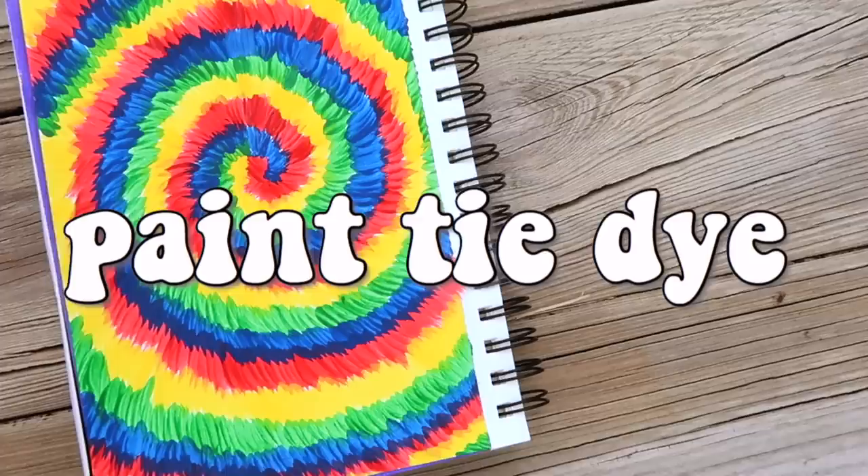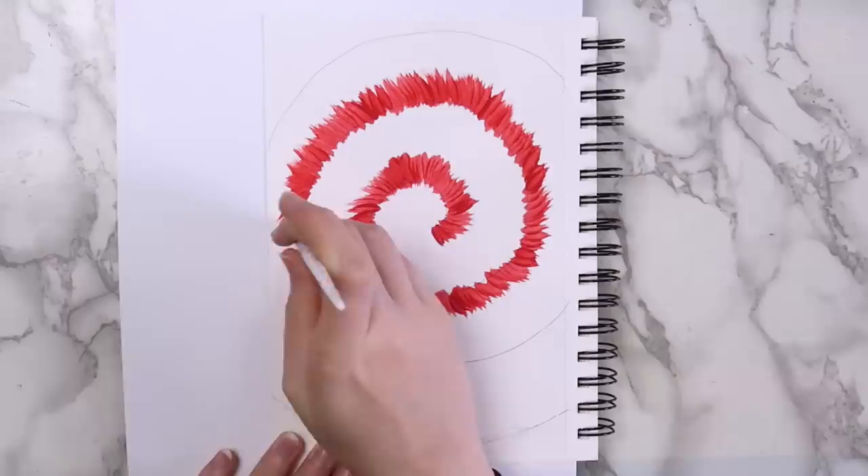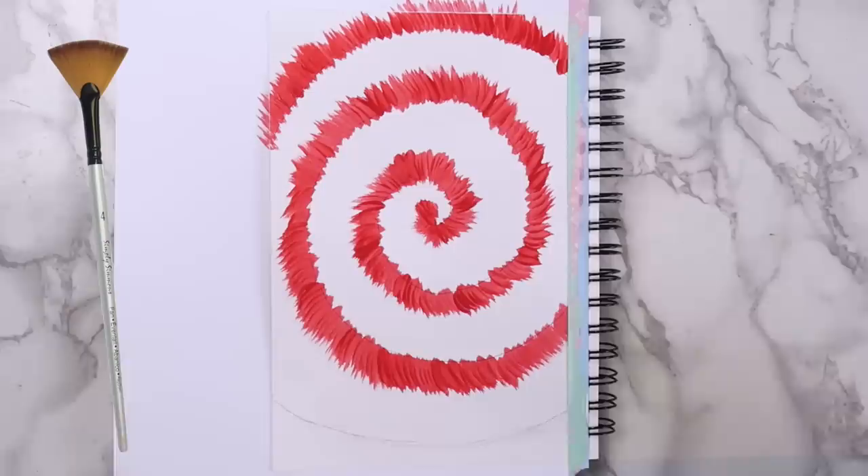The first project you could try when you're bored is to paint tie-dye. All you need for this is a few different colors of paint and either a piece of paper, a canvas, or anything you could think of to paint on. Start by drawing a spiral on your paper with a pencil. Then use a flat paintbrush to make small strokes along the edge of your pencil lines. This would work best with a fan brush, but I didn't have one, so I just used a flat paintbrush.